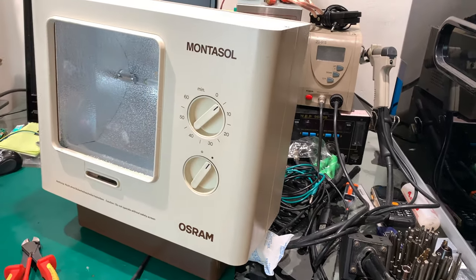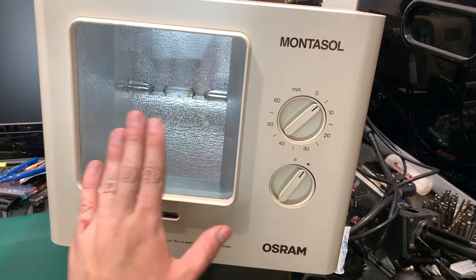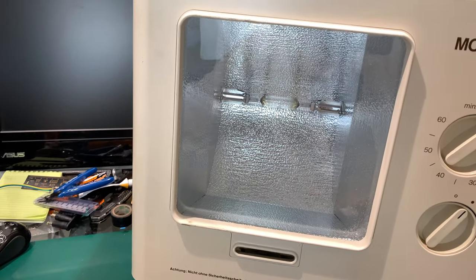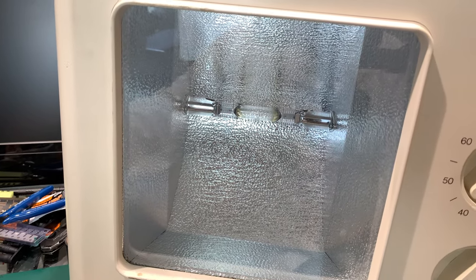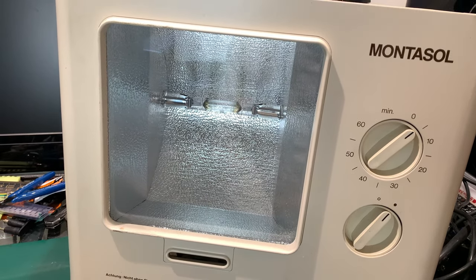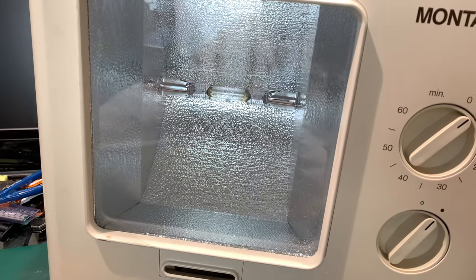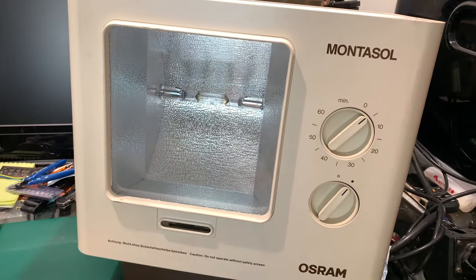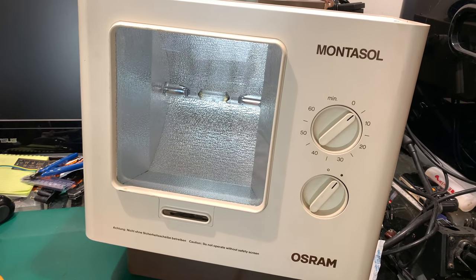So you can get some artificial sun - absolutely beefy unit. And it wasn't working. Let me turn it on and take a look at the bulb. You can very briefly see the spark - maybe that's the ionization, maybe that's the right word - but it doesn't work as I expect. I expect a problem with the starting circuitry.